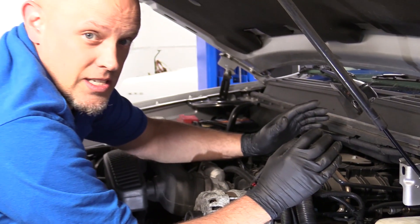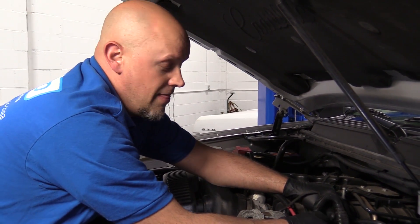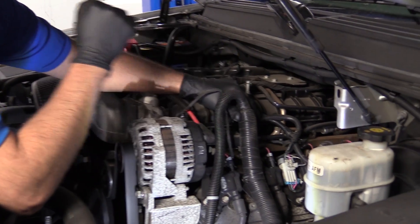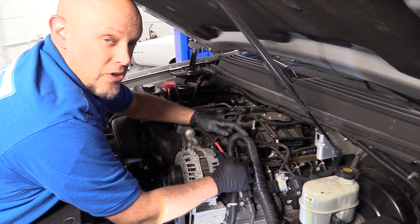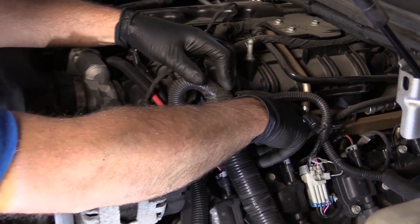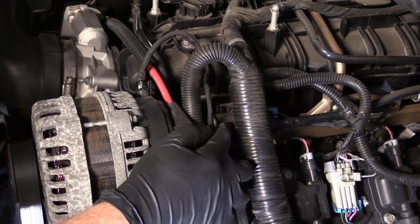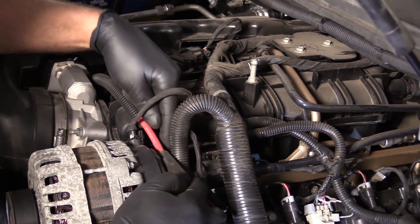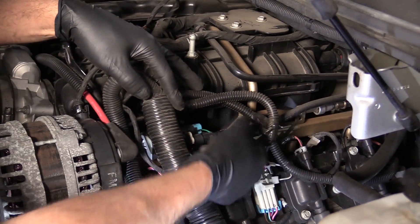It has to do with the emission system. What the code is saying is that this valve right here isn't working properly. What this valve does when the computer is not commanding it on — not commanding any power or ground to the valve itself — it is normally closed. So you're going to have engine vacuum in a hose going to the valve, and then after the valve there should be no vacuum.